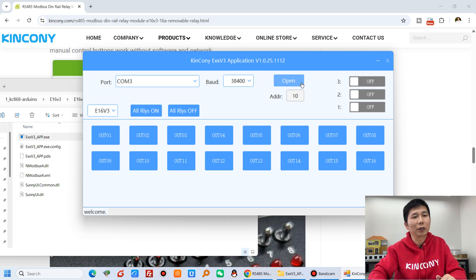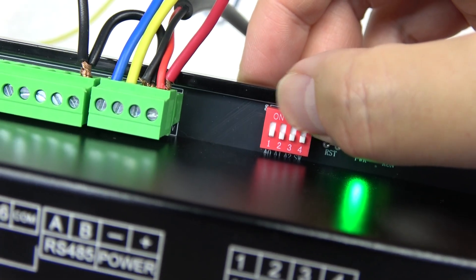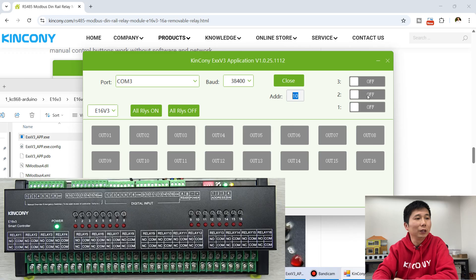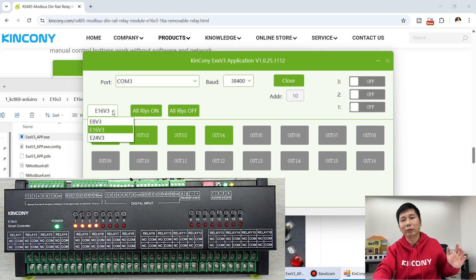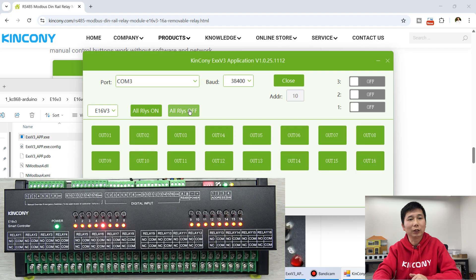Just choose the port and click open. Make sure bit 1, 2, and 3 are all off — that is the RS-485 address. You can see the software also shows address off. I can click to turn on relay 1, relay 2, relay 3, relay 4. You can also choose this board type because we have designed an 8-channel version and a 24-channel version as well. This demo is with the E16 V3. You can see: turn off, turn off, turn off, turn off — and turn on and turn off.